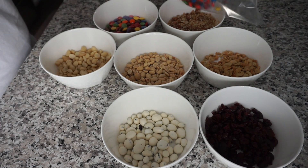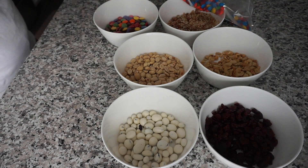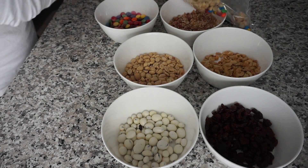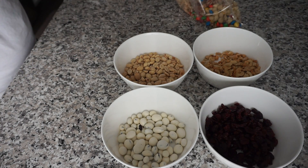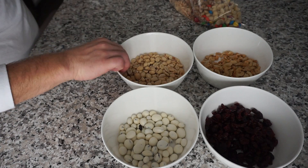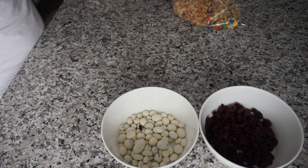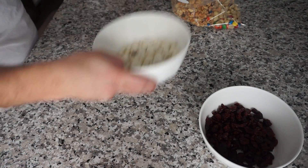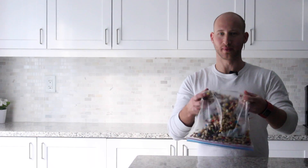It's up to you. Place each ingredient in there one by one, and let's mix everything together.